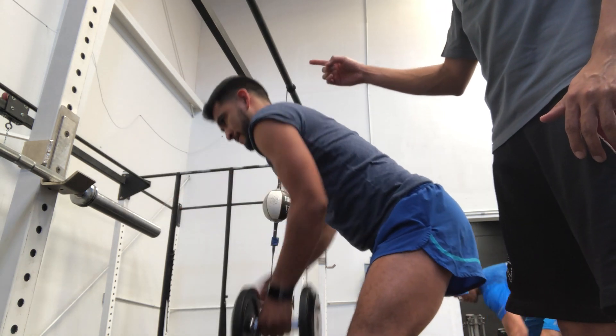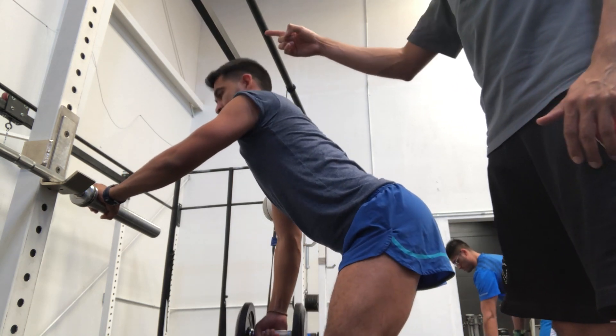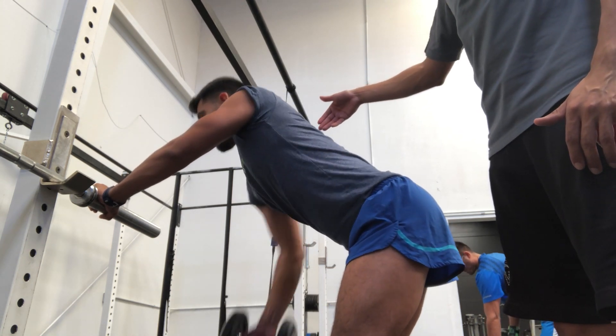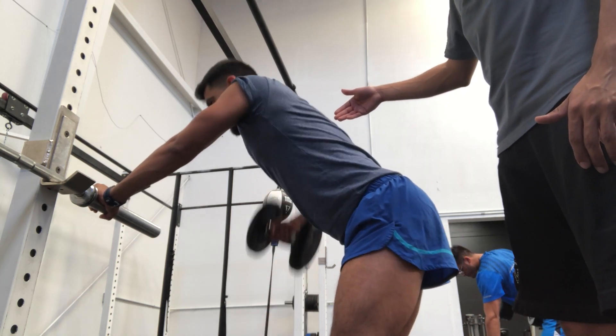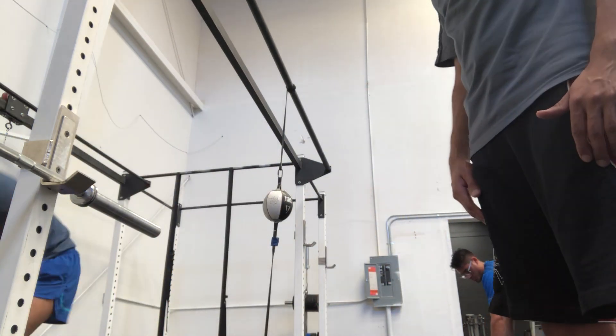His chest should be up, facing forward. So for this next one, have your chest up and face forward — look up. Again he'll come up, squeeze for a few seconds, release. Now he's going to get this last one in, then switch to heavier weight.